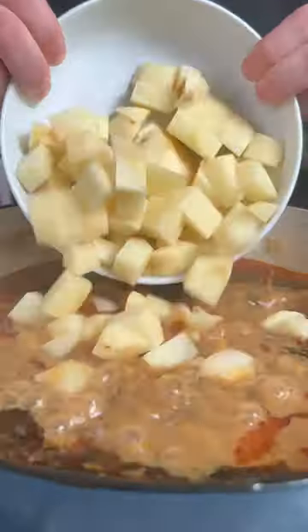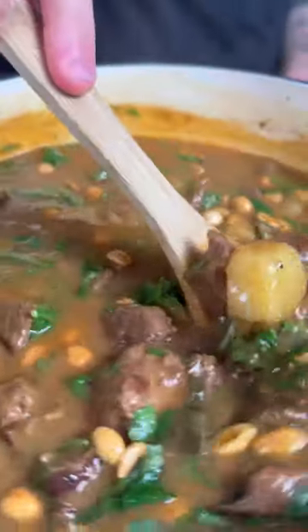After two hours we're gonna add some diced potatoes and let it continue to cook for another hour. We're gonna finish the curry with some coriander, fresh basil, and some roasted peanuts.